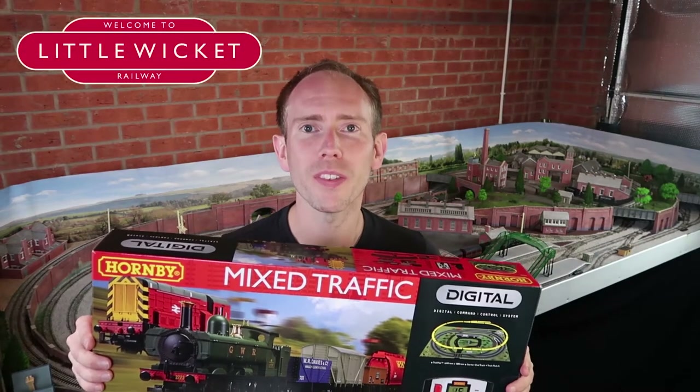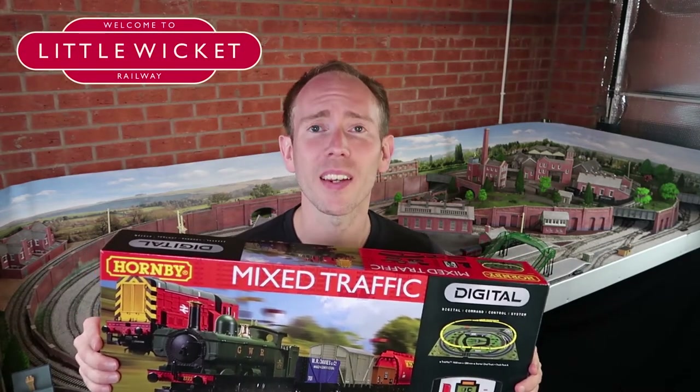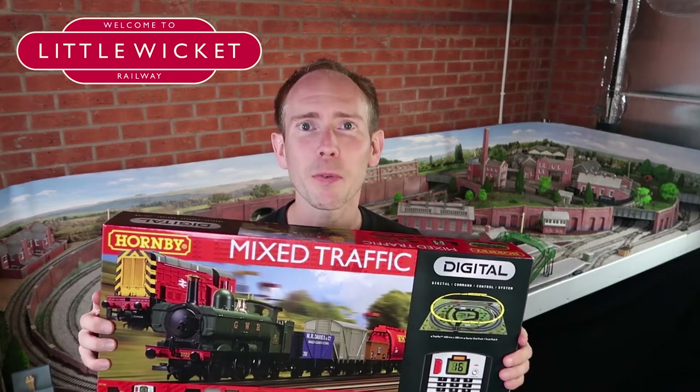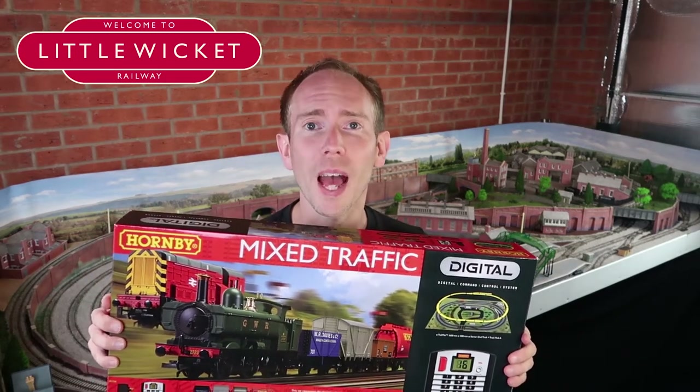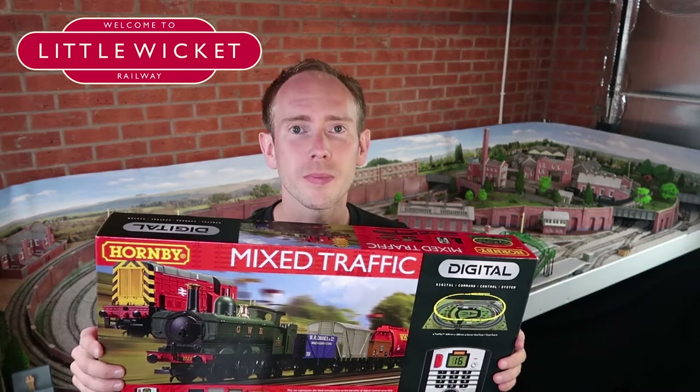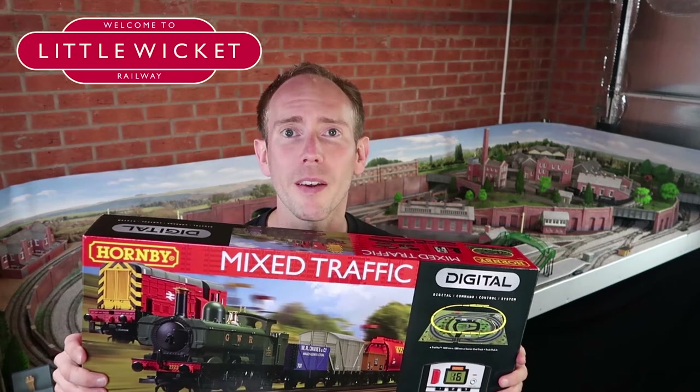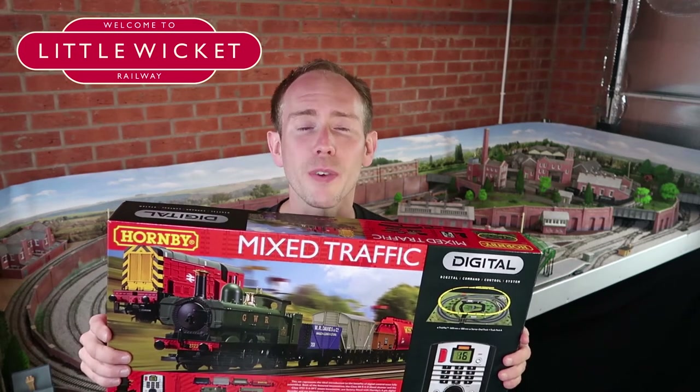This is Hornby reference R1236 and it's a set I've been wanting to take a look at since I got back into the hobby because there are a couple of things about it that make it special. Firstly it comes with two locomotives, which is pretty cool and fairly unusual for a train set. Secondly this is a fully digital train set and despite the growing popularity of digital control it's still not very common to see this.